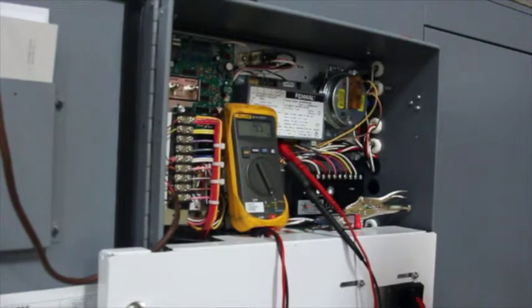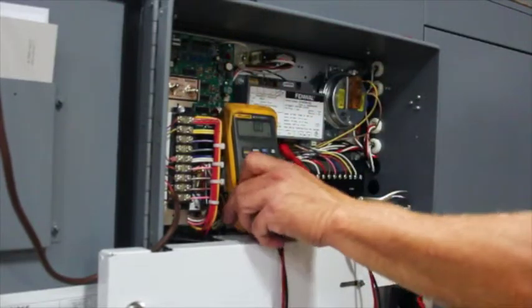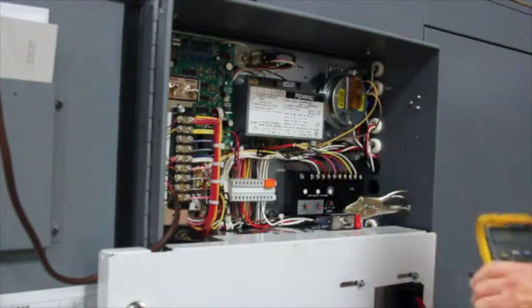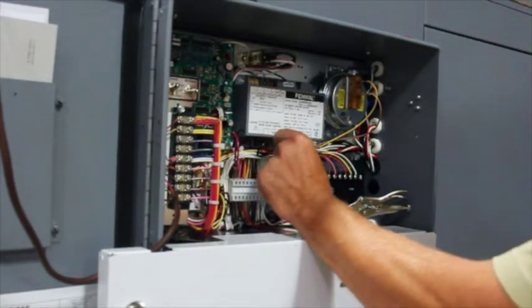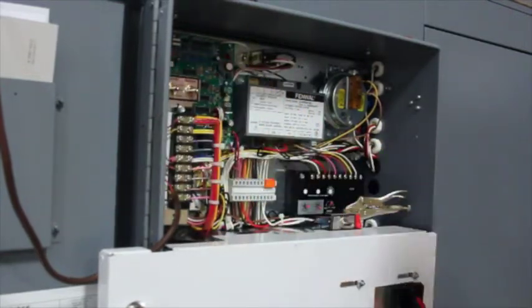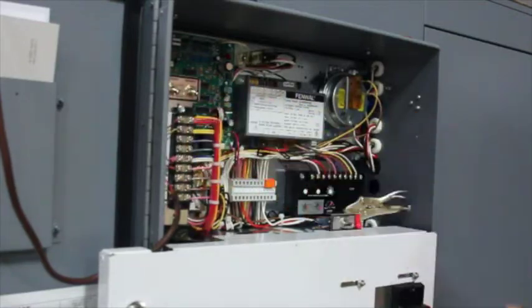Once it has run for several seconds, you can turn the burner switch to the off position. At this point, remove the meter and place the red wire back on the FP terminal. Place the blower switch in the off position, then turn the disconnect switch off. Set both toggles to remote.